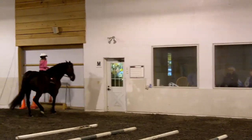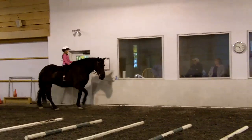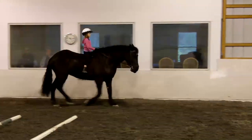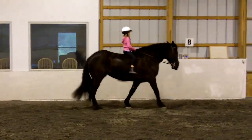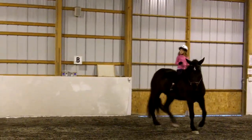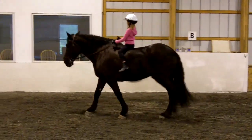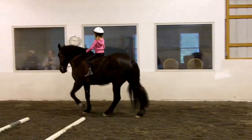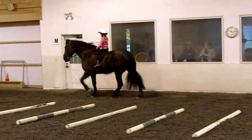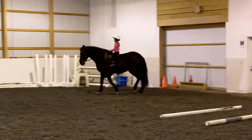Elbows by your side, well done, give her a pat — good girls, both of you did a very good job. At letter B — I'm sorry, turn on the haunches. Tuck your elbows in. Good girl, good try. Keep walking, make sure she bends through the corner, and at letter C we're going to do another turn on the haunches, okay?